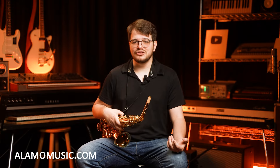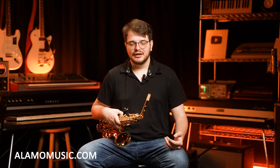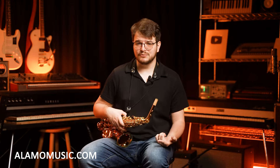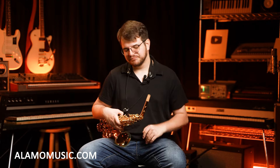Now, the only thing is you kind of want to get the one that's going to be right for you. This is a lot of money. The YAS-875EX goes for like $5,000, and the 82Z is even a bump up more, around $5,300 today. So it really does depend on what kind of money you want to invest into a saxophone in the first place.